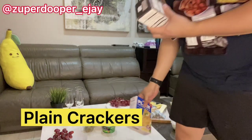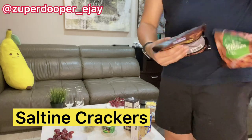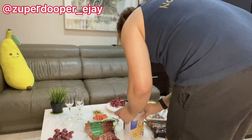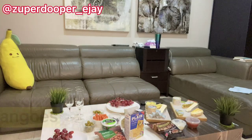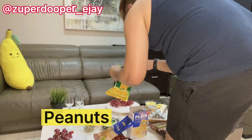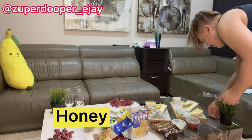I bought several crackers: the plain ones, salted crackers, and I also have walnuts and almonds. Just like I mentioned in my previous charcuterie video, I also have dried fruits such as dried mangoes, peanuts as part of the nuts, and honey as one of the spreads.